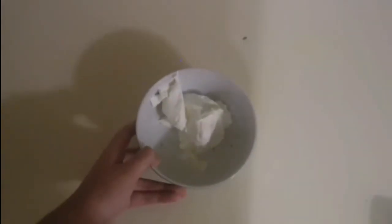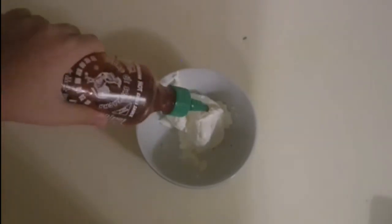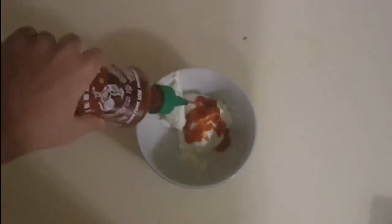Now let's make our sauce. To make your sauce, you would need half a cup of sour cream. Add in about four tablespoons of hot sauce, then give everything a quick mix together. And our hot sauce is ready.